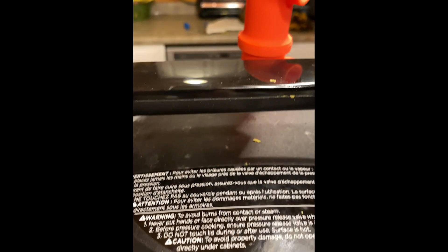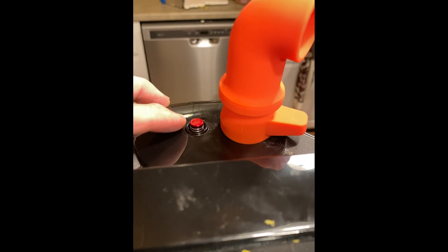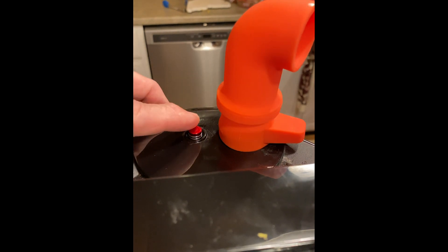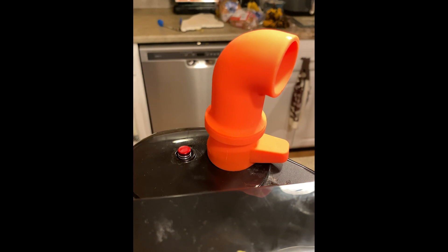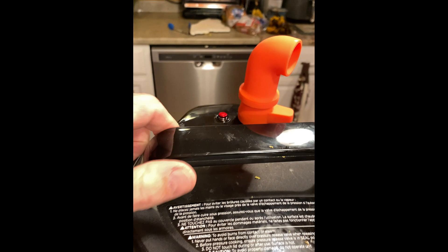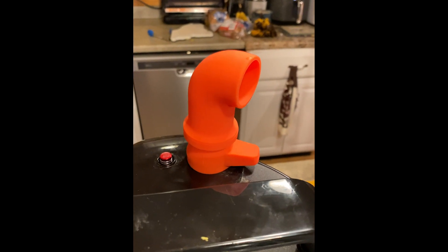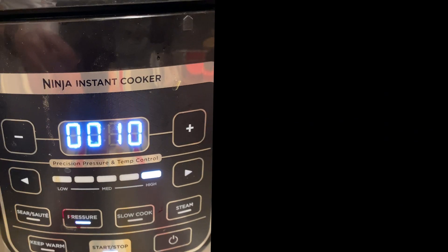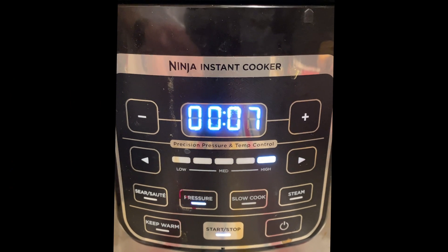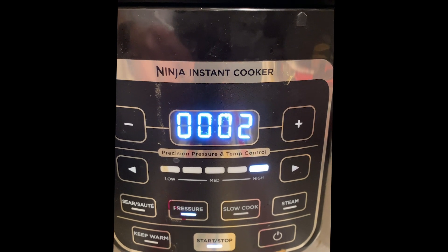It started counting down about a minute ago, so it's at five minutes now. As you can see, the little red pressure indicator is now in the up position, indicating that there is pressure in the pressure cooker. There's no way you're going to get the top off now, and there's no steam coming out of the vent, which is good. Now we just wait for the remaining time. We're down to ten seconds — and you can hear the audible indicating that cook time is over.